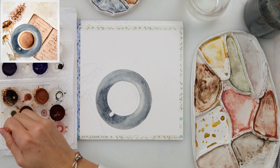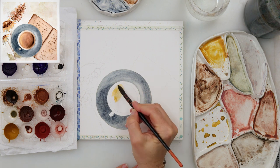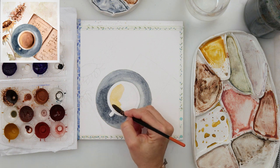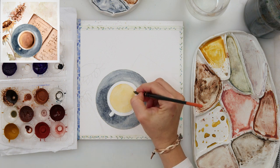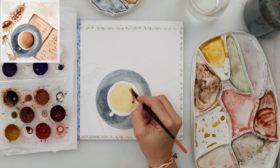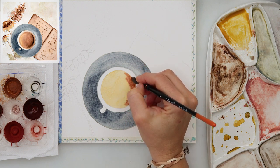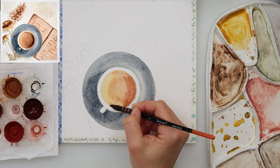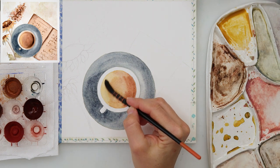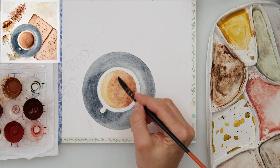When finished with the saucer, I'm moving on to painting the tea. I started with yellow because I wanted the first layer to be light — that color will remain visible on the lit part. For the shadow side, I'm using a darker color, maybe something like burnt sienna, painting the right side where the shadows are and just near the cup.